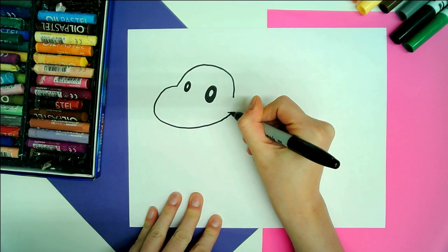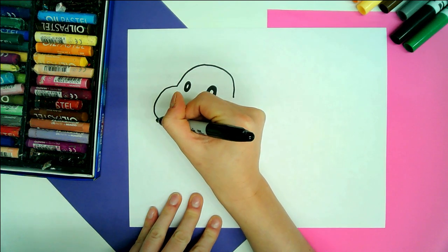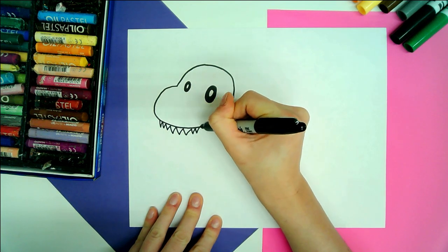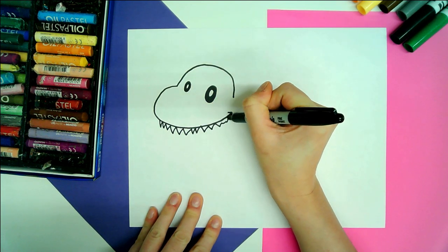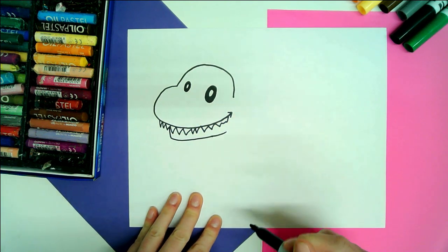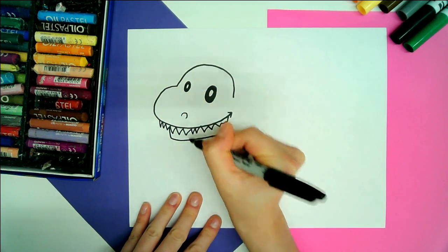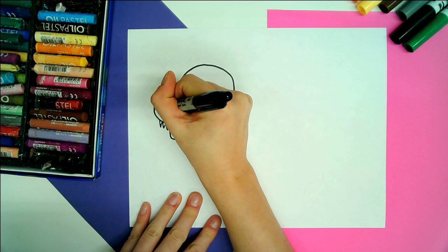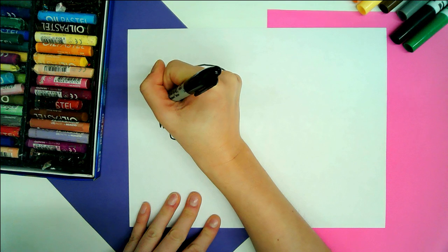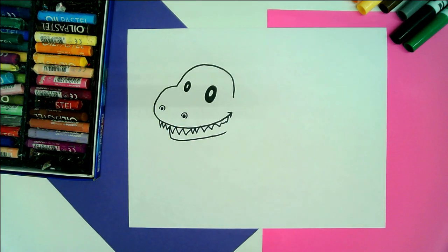We're going to add a little V in the corner for that corner of the mouth. Next we're going to draw some really, really big teeth, and then the bottom of the jaw. We're going to do two more little rainbow arches or curved lines for the nostrils and add little black circles in there as well.